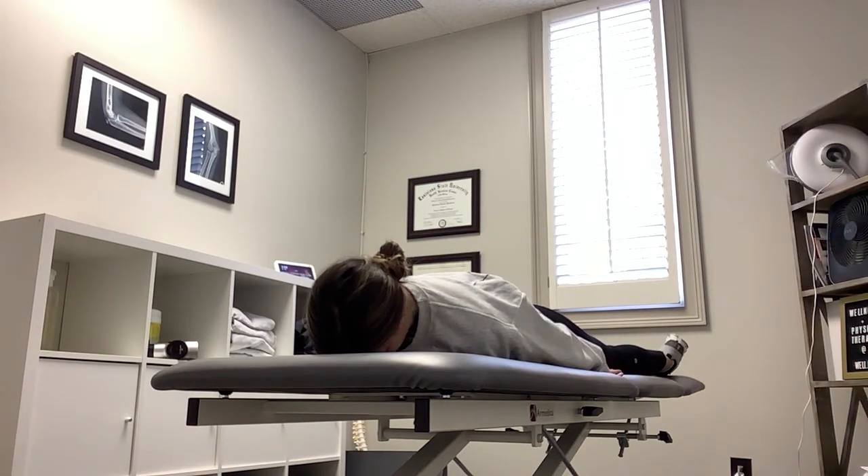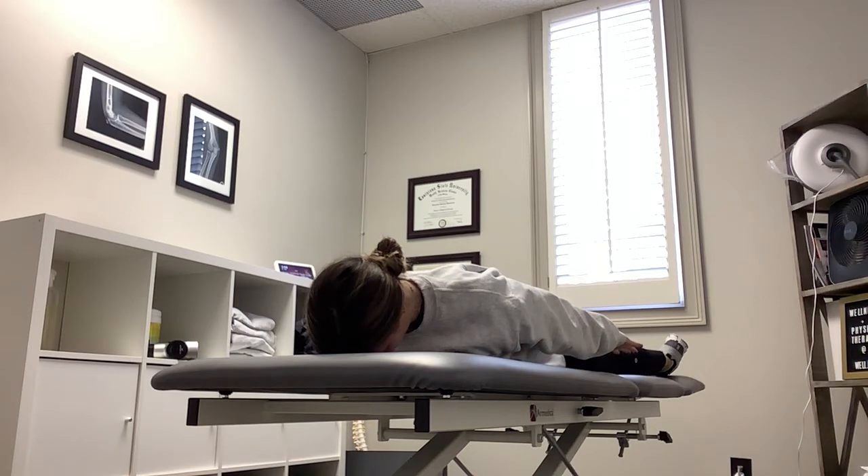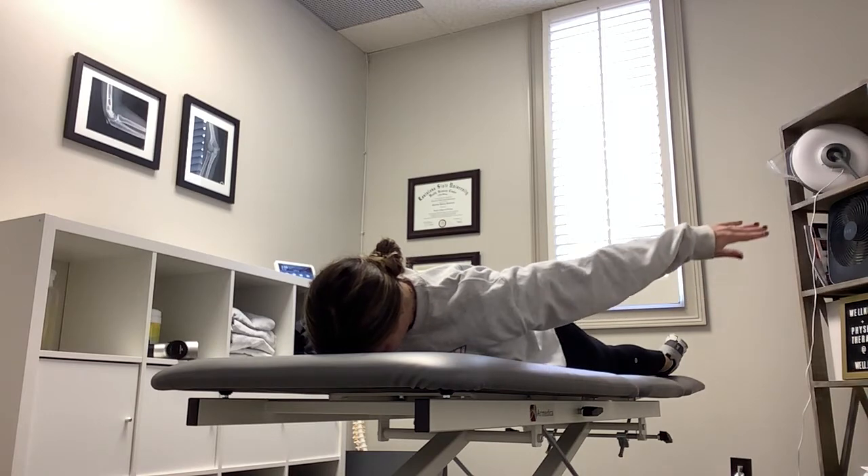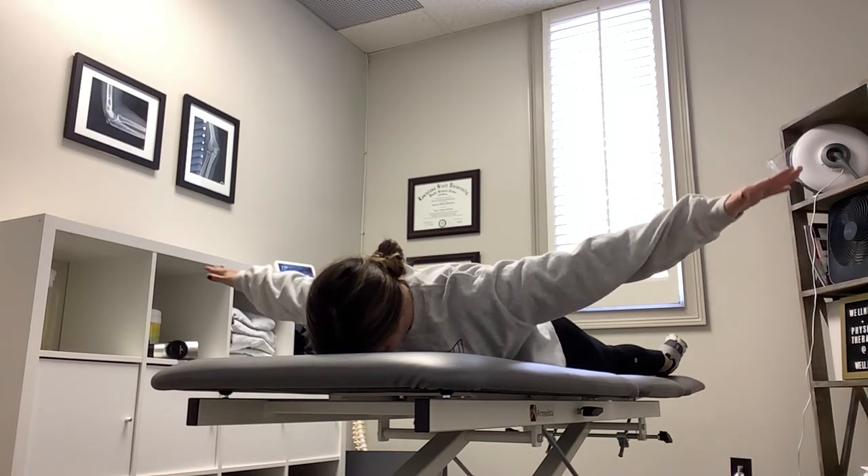To begin, you're going to squeeze your shoulder blades and lift your shoulders and your hands up off the table. From there, you're going to slowly bring your arms up towards your ears, trying to keep everything in a nice flat plane.